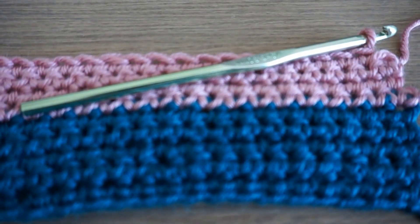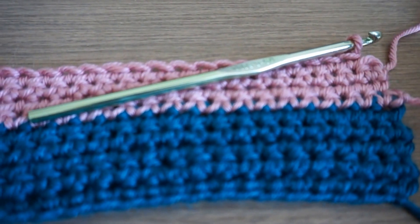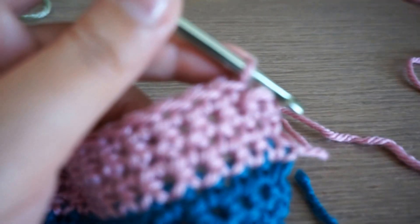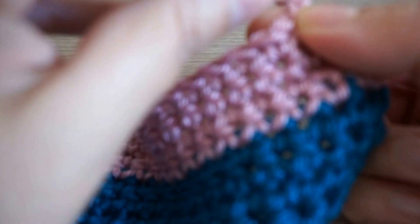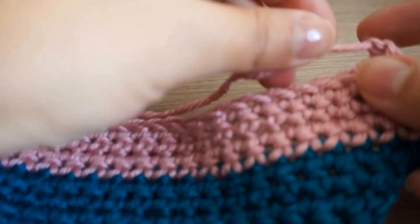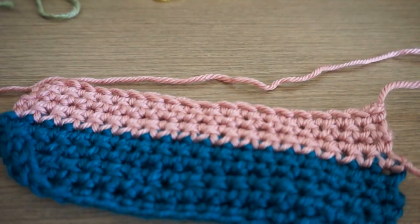Now I'm almost done with the last row of pink and I want to secure my yarn before inserting a new color. This is the chain before the last — now we're doing the last chain. Here's the last single crochet, and to secure the yarn you make another chain and pull the whole thread through. This way it's secure and then you can cut the yarn.